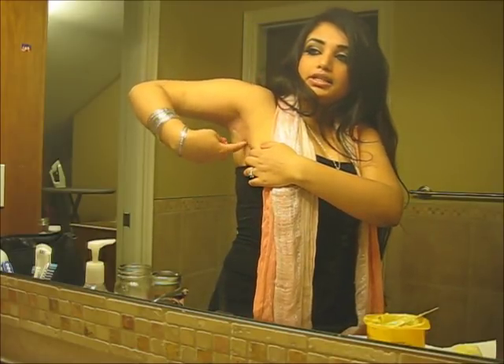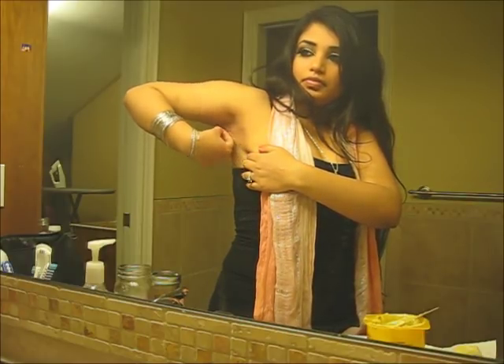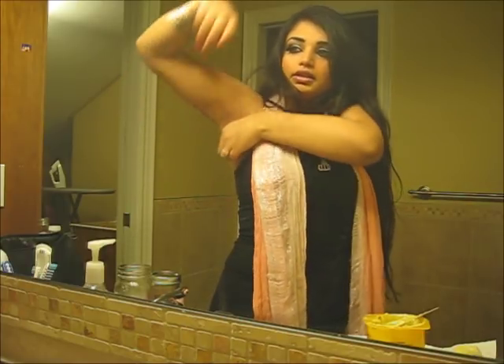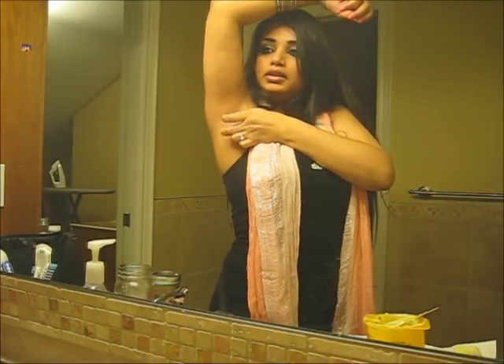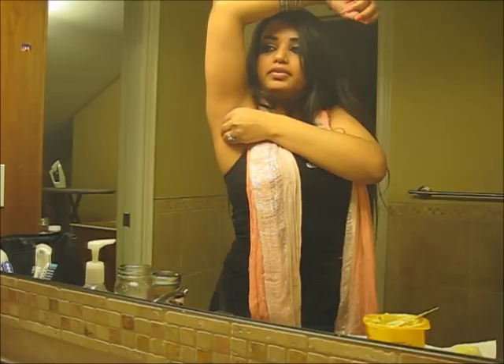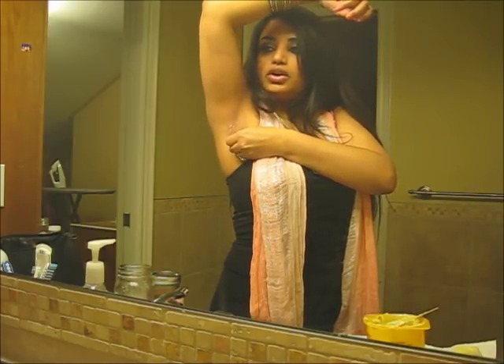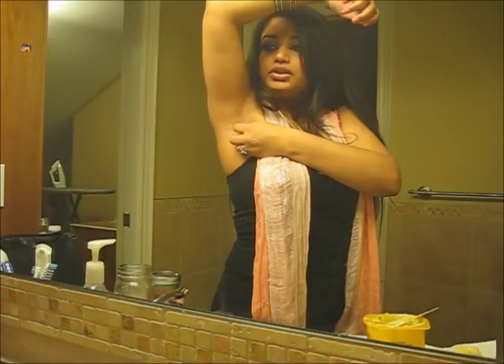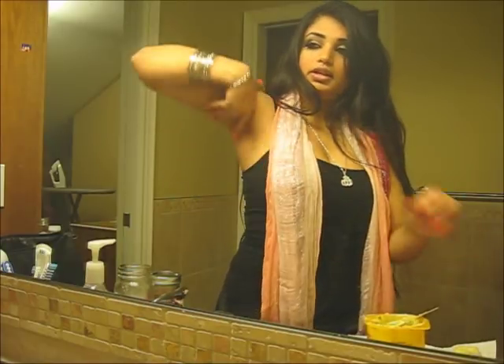I'm just gonna speed this up so you can see exactly what I do. There's some wax stuck on me — just scratch it off. I love this wax because you don't need strips for it, you just peel it off. It's almost like sugaring — you can also use sugaring in your armpits, but I find it's a little bit messy, so this is a bit cleaner.